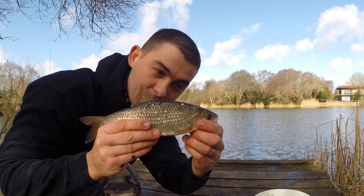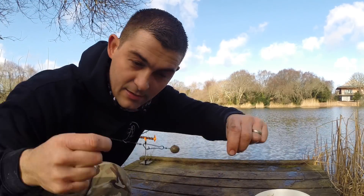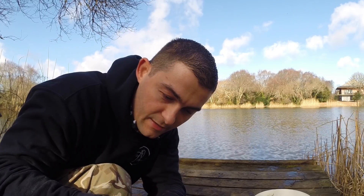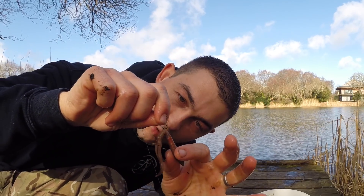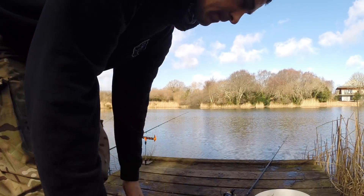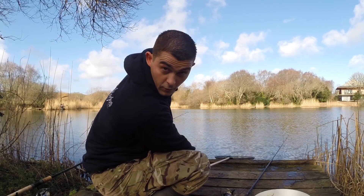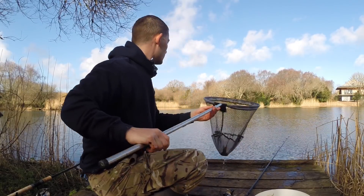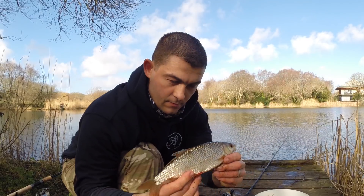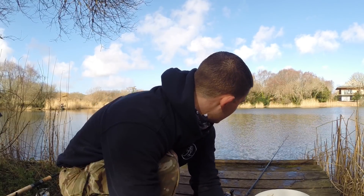The hook's just falling out but it is a massive roach — what a corking roach! And literally all it was is just a little bullet lead sliding around and a big lobworm fished on the hair rig. You might have seen I pumped air into this one — I'll show you how to do that in a second. That's a cracking roach; I'll get a photo of him because he's probably a pound. Not the perch I wanted, but I'll gladly take it.